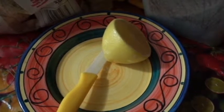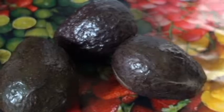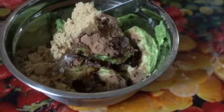We are going to need some brown sugar, some lemon — half a lemon of course — some coconut oil, and three avocados. Add the mixture to a bowl.